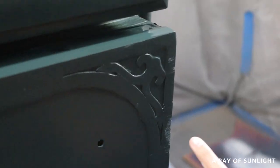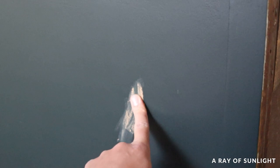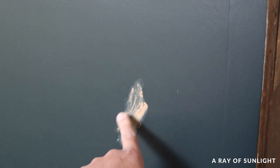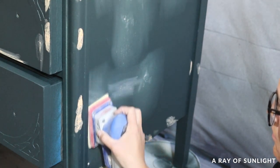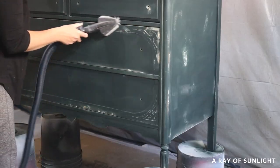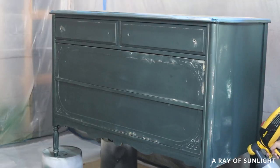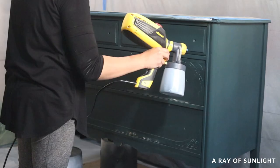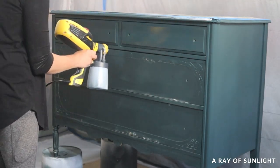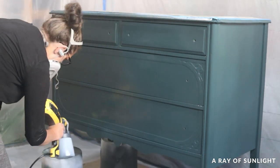After that coat of paint dried I could see some spots where the white paint showed through in the texture of the wood grain. So I filled all of that in with wood filler, let that dry, and sanded it down again. I cleaned up all the dust again and then sprayed on my third coat of paint. That was the ticket.